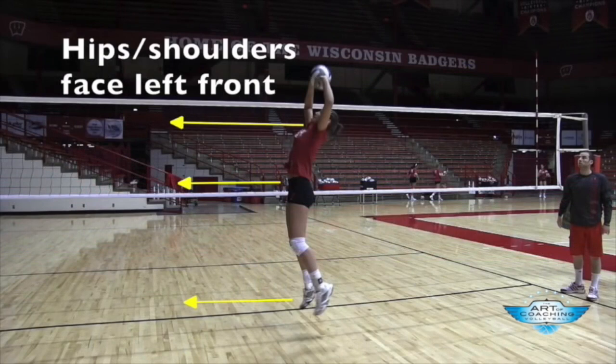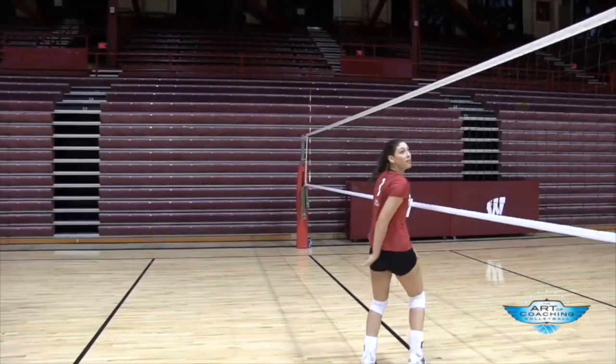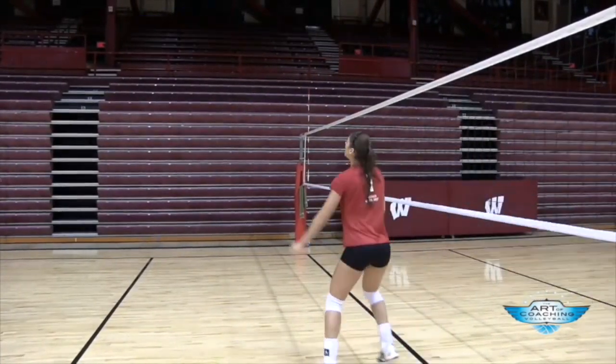And so many setters, especially if they come off the net a little bit, they tend to open their hips up and they're not squared to left front. But Lauren does a wonderful job of squaring up to her target all the time.